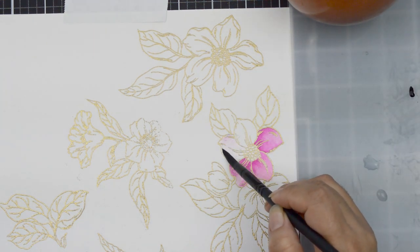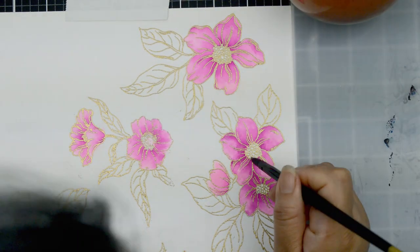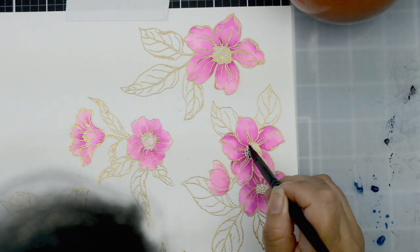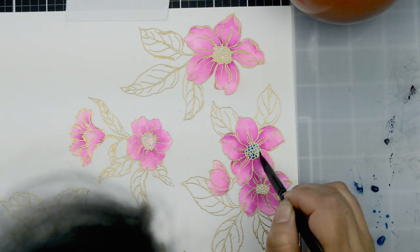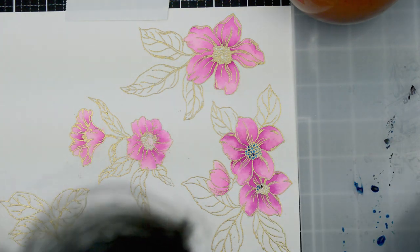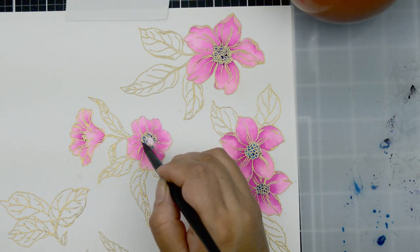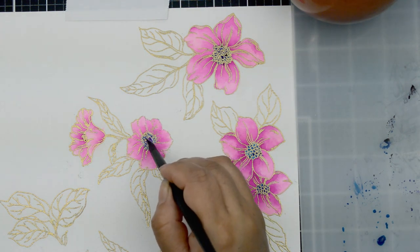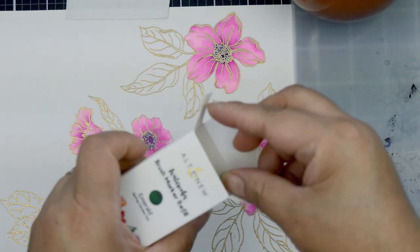I'm going to follow the same procedure for each one of my petals, adding extra pigment to the ones that are hidden or underneath to create different levels of dimension. Once I have all my petals colored, one of the things I love about Nanette's flowers is that she used a teal blue for the center of each flower. So I'm going to use the same — I'm using Desert Night Watercolor Refill, just picking up some color and with the tip of my brush, putting it in each one of the little circles at the center of the flowers.